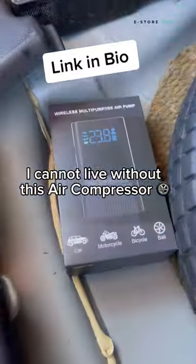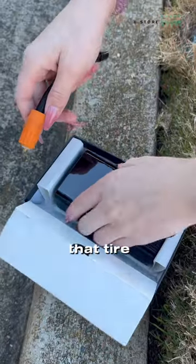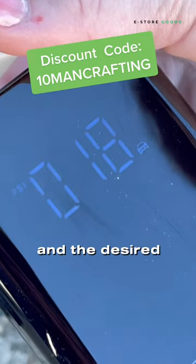I cannot live without this air compressor. I think you got that Incensee portable air compressor for Christmas. Let's get some air in that tire. Screw that short hose onto the compressor and onto the tire, then set it to automobile and the desired pressure.